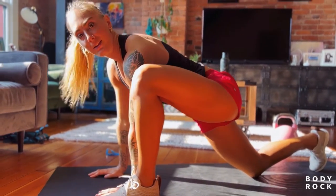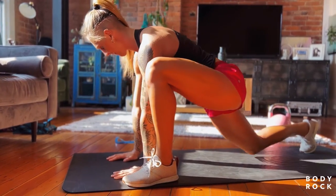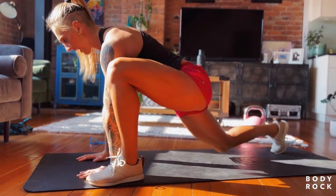Left foot comes forward. Right knee tops up for the hip flexors, the quads. We go five, four, three, two, and one.